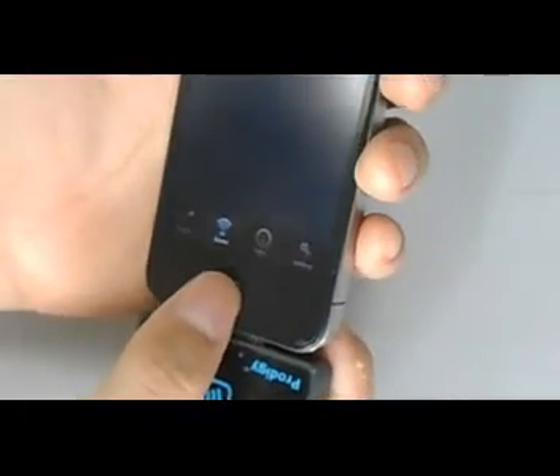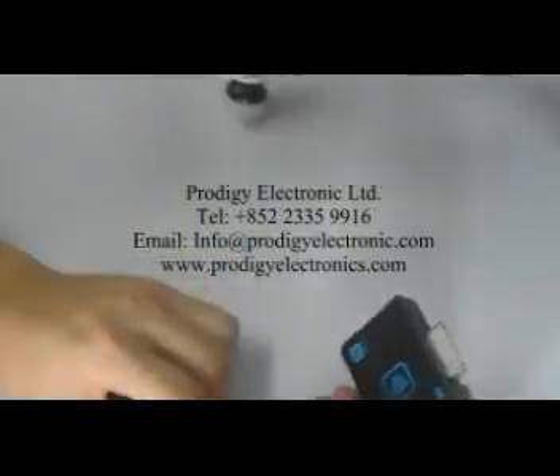Thanks for viewing this video. If you have any interest in our product iNFC, please contact us.